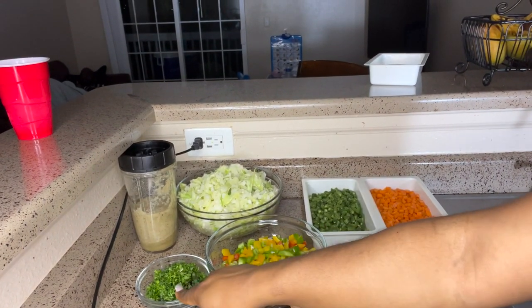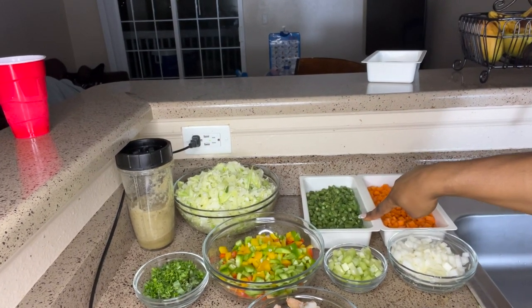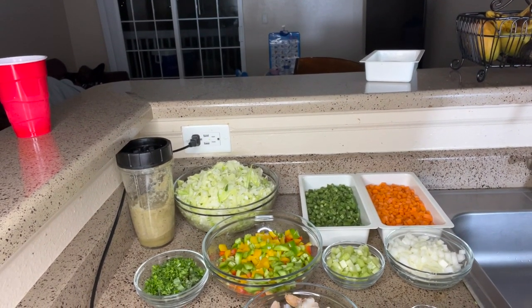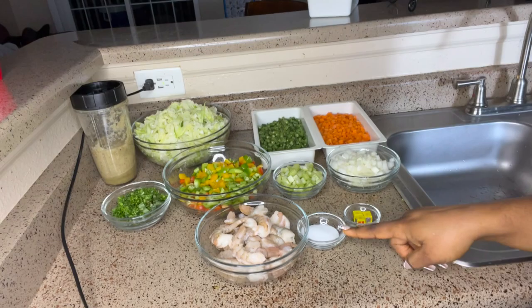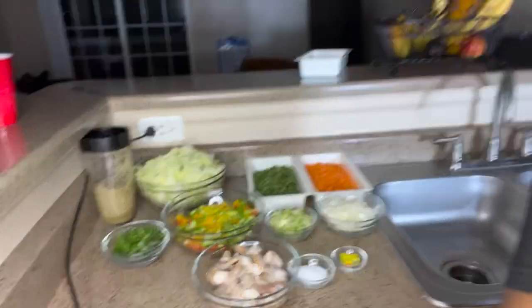You have the parsley and basil. Here I have my green beans chopped and I have my carrots. I have my onions, celery, and then I have some shrimp right here being prepared — I love putting shrimp in mine. And we also have salt and seasoning cubes to taste.